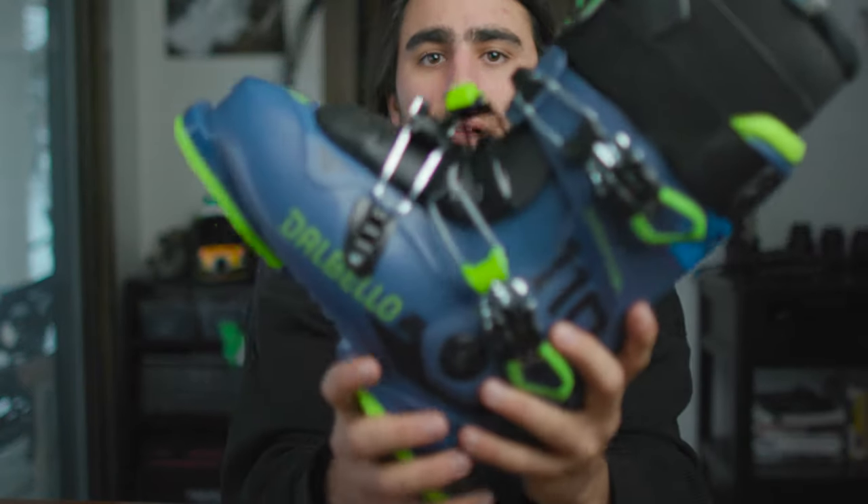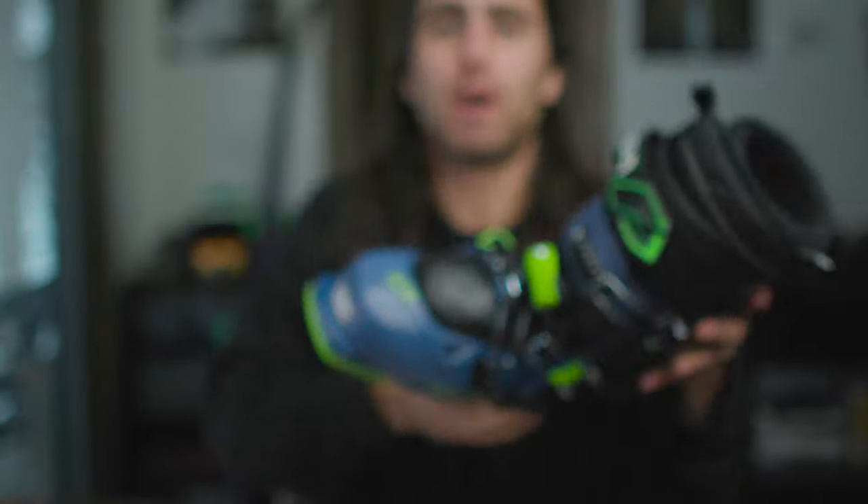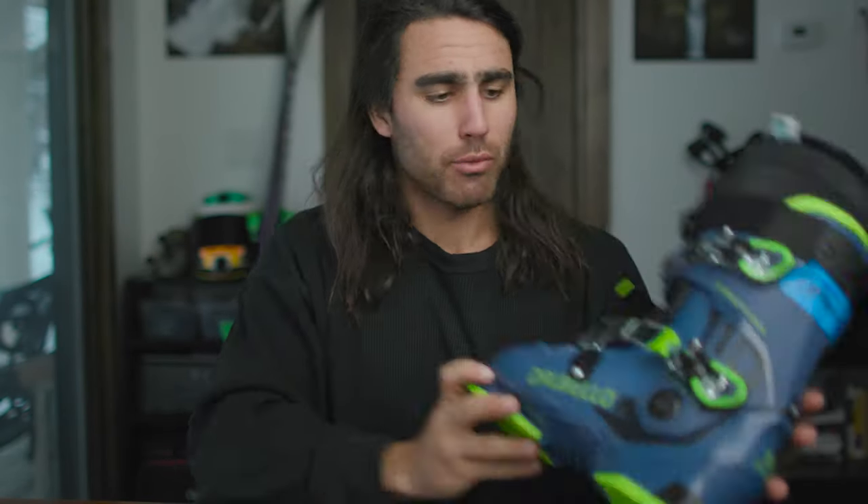The first thing and most important thing for me is the Dalbello boots. These are like an all-mountain freeride sort of boot — 110 stiffness, three-buckle system. The reason I went with these Kryptons was just when I put them on my foot they felt so good right away, like without any molding or heating. I just hung out in them for about 30 minutes and they honestly felt great.